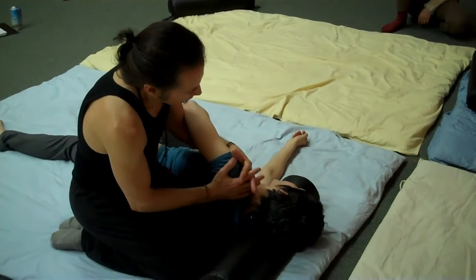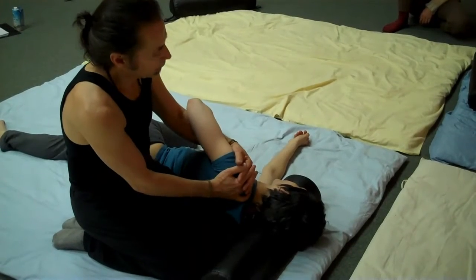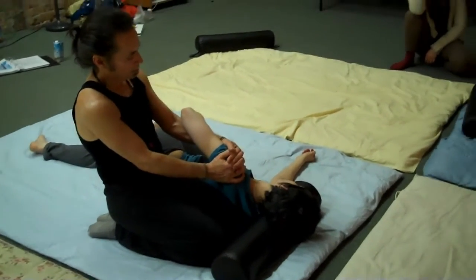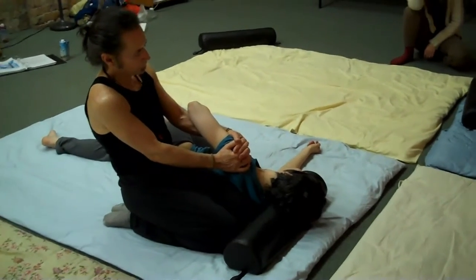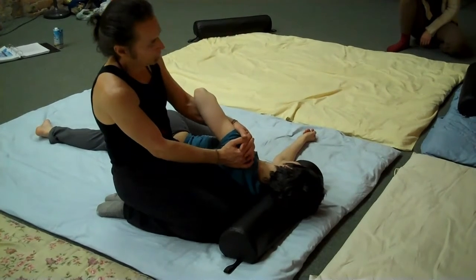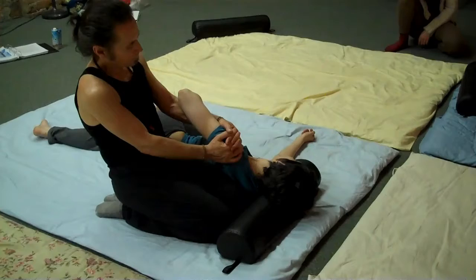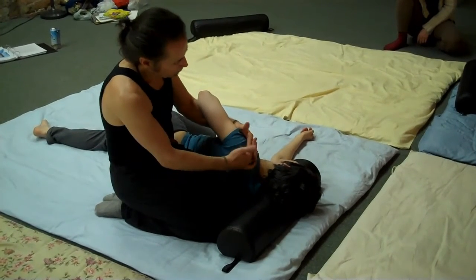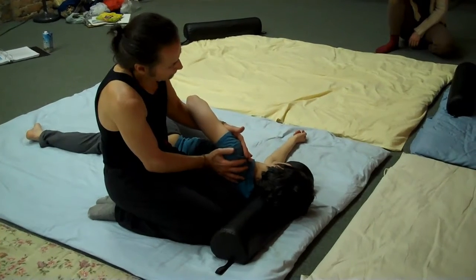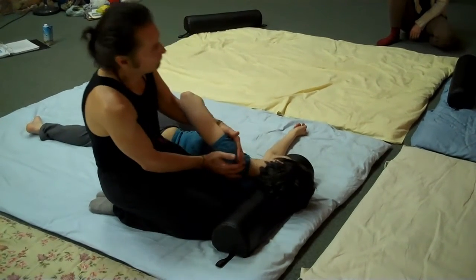Then you're going to intertwine your fingers over the top of the shoulder. Inhale, and on the exhale, give them a nice neck stretch by leaning back. Do that a couple of times — lean forward, inhale, then lean back and exhale. Then the hands split so that you're making contact with the front and back of the shoulder girdle for a nice full range of motion.